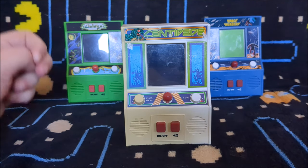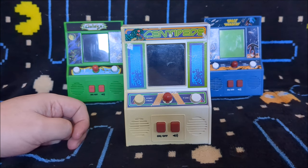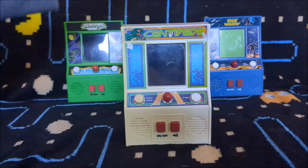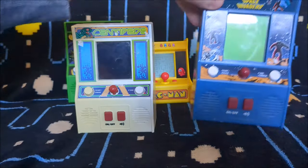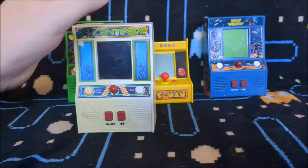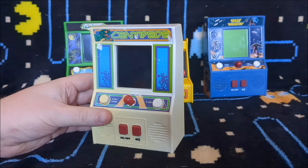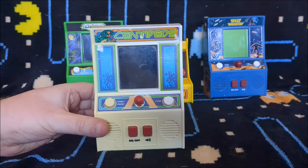Hello everybody, QNAKA the Laird here. I'm back with another little mini arcade review. Those who follow my channel regularly might remember me looking at the Space Invaders one you can see in the background here, a couple of months ago. I mentioned in that review that I picked up a big bundle of these mini arcades by a company called Basic Fun.